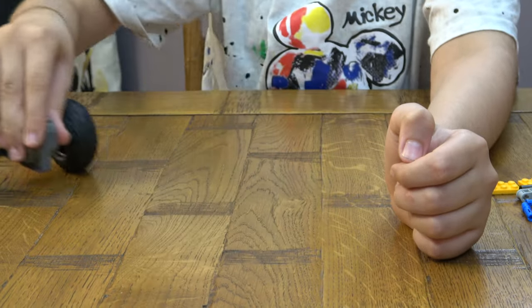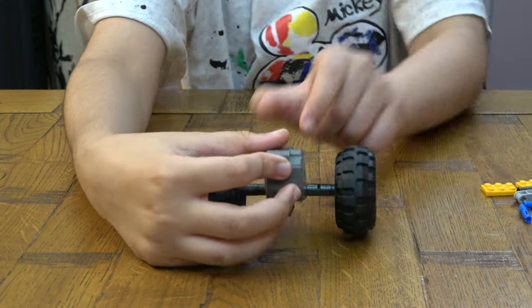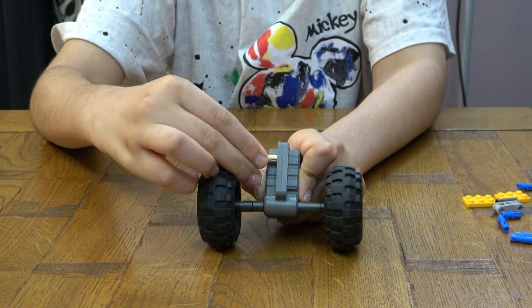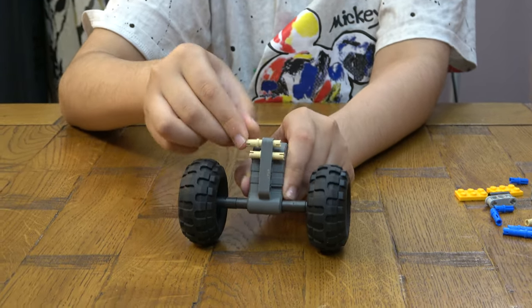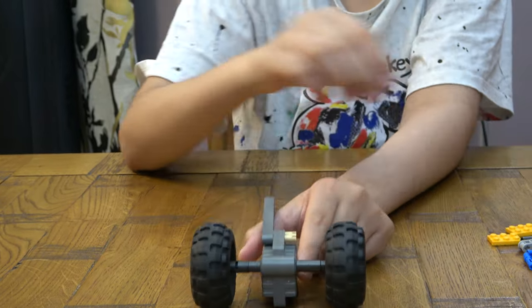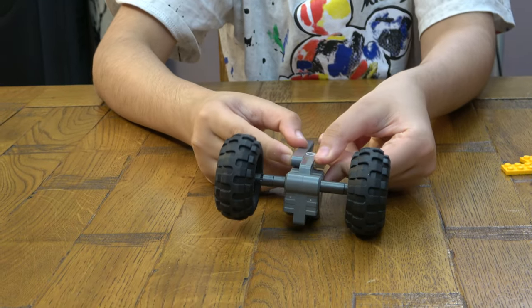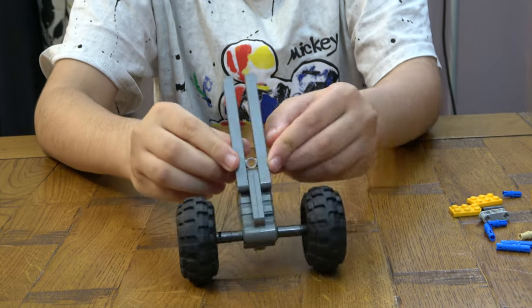So this is the bit that you push from and it starts moving. You get this, one, two, like that.